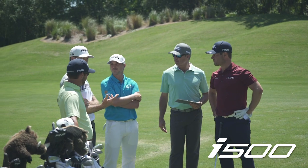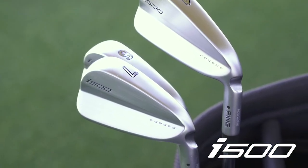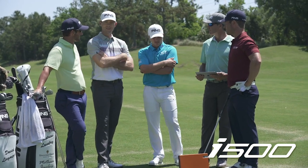We built it like a Mellowwood. It's got a mirroring C300 face, forge, variable face thickness. So everything about it is kind of like a fairway wood but in a tiny blade looking package.